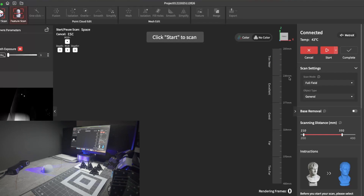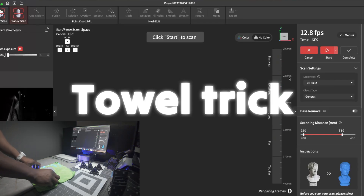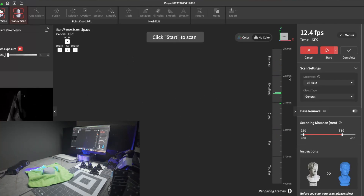I'm going to use what I call the towel trick. You simply take a towel and place it under the item or next to it — just fold it up some. That way you get more features so the scanner can track them.